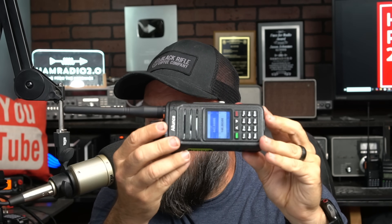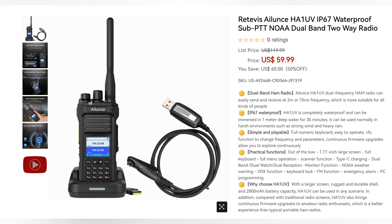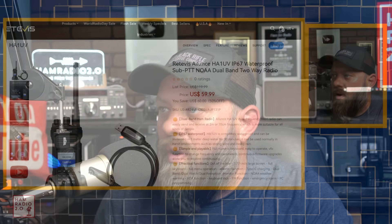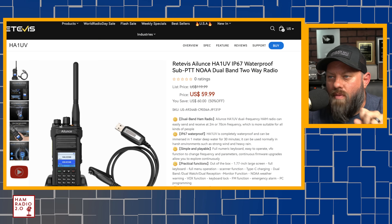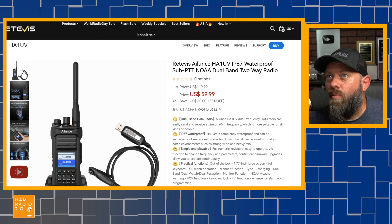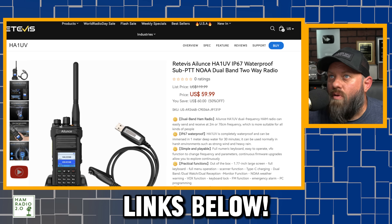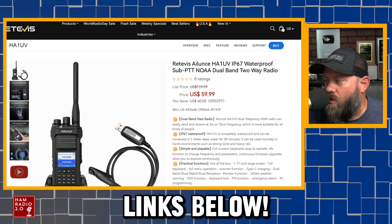Thank you to Redivis for sending me this radio. It was just released on their website about four days ago at the time of this recording, and they have given me some coupon codes to share with you guys. This is their website right here. It's regularly $59.95, and I will put these in the description below. They have discount codes for Amazon USA, Amazon Europe, and eBay. I'll put the links in the description below. They also have discounts for their own website, redivis.com.